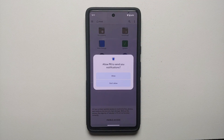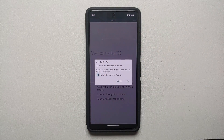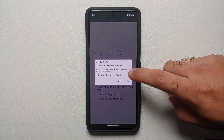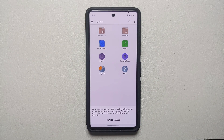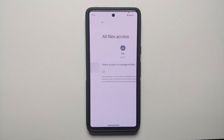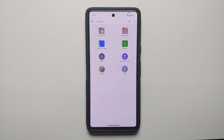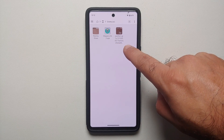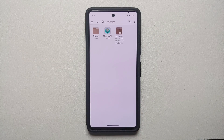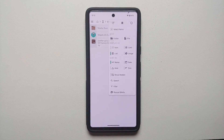Open FX File Explorer, accept the license, and configure notification and storage access permissions. Select 'Enable Access,' then select FX and enable the toggle. Back on the main page, the app now has full access to all files. Select Main Storage, then go into the Download folder. Here you will see both the Magisk APK and the full factory firmware zip for the Google Pixel 7 — this is Android 14.